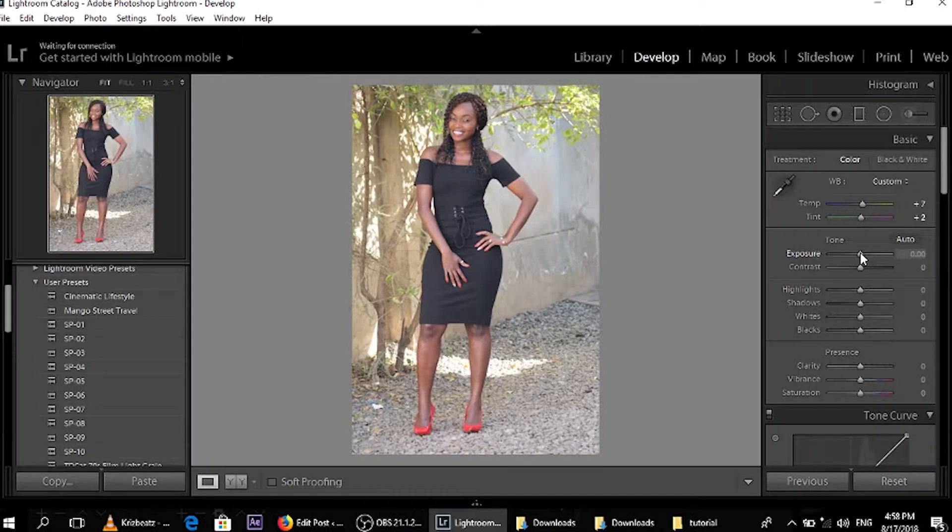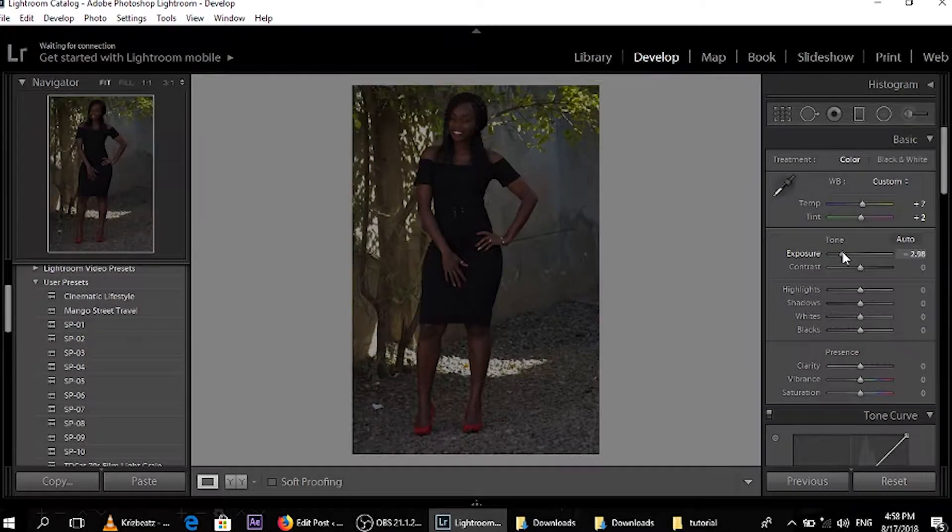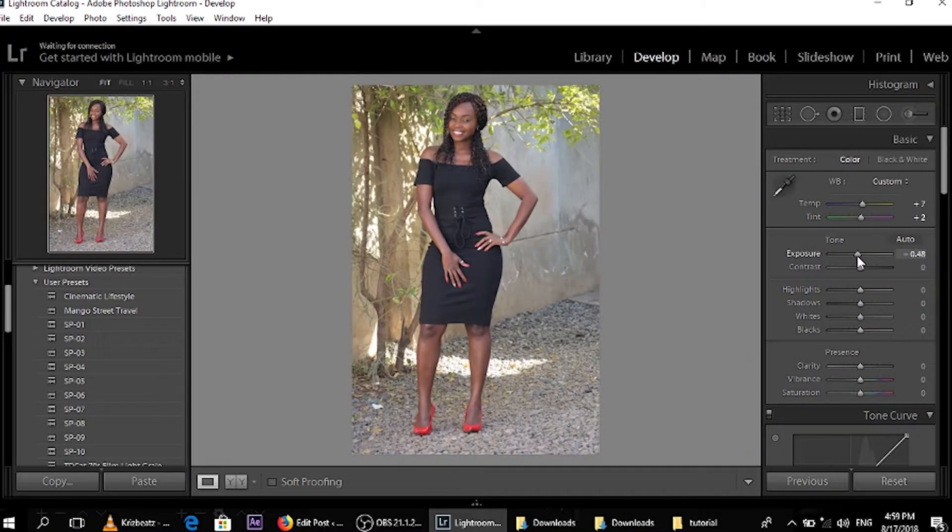So exposure — you don't want your photo to be too exposed or too underexposed, so just amp it a little bit. Zero will do for us. Contrast — you want to amp it up a little bit, around 10. Again, you don't want to do too much depending on the way you took your photo — just a little bit of everything. Highlights — I'll boost my highlights a bit. You can see what happens when you play around with it, so we'll go to around 5.